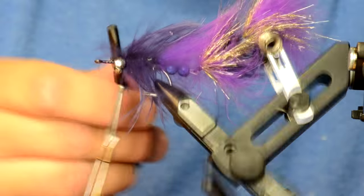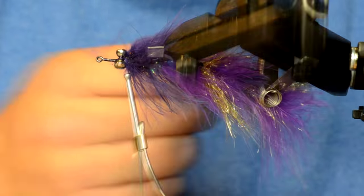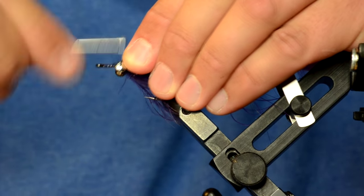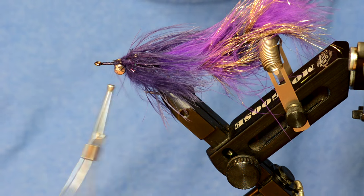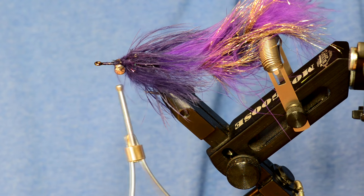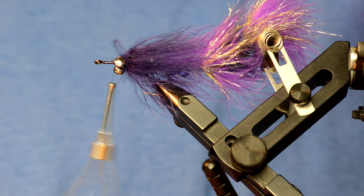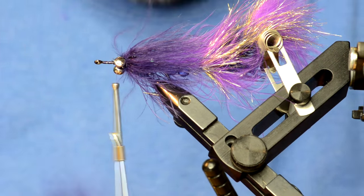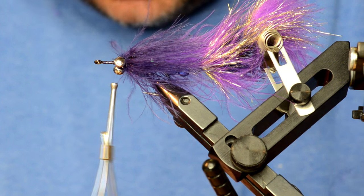Now is where this fly starts to get a little bit different. The Cheech Leech has a big collar of marabou, but the Mongrel Meat uses a collar of arctic fox tail fibers. What I'll do is just prepare a clump of arctic fox.